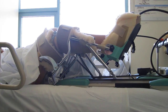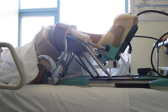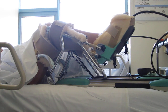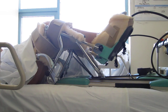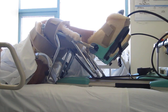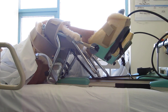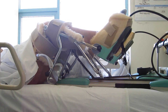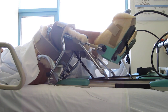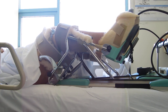This is the Kinetic Continuous Passive Motion CPM machine in place on a 62-year-old female patient with a bilateral total knee replacement surgery — total knee arthroplasty. The surgery was performed on February 1st, 2010, and this is two days after the surgery on February 3rd, 2010.